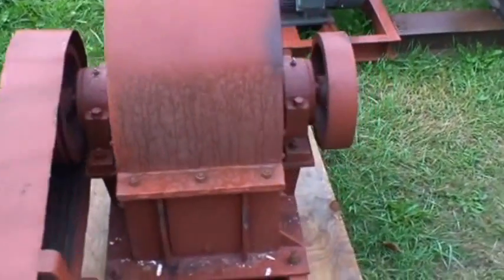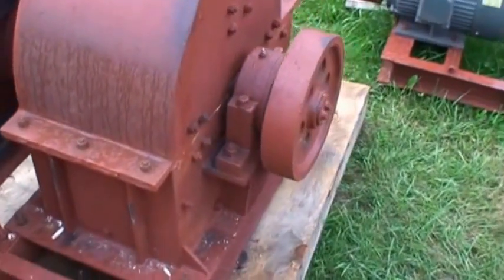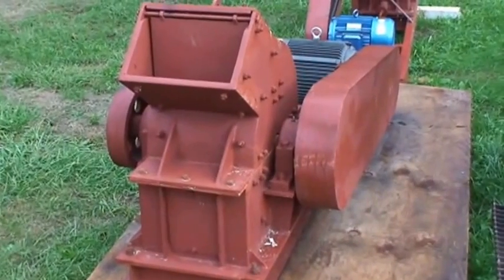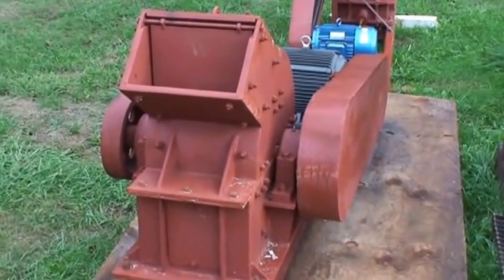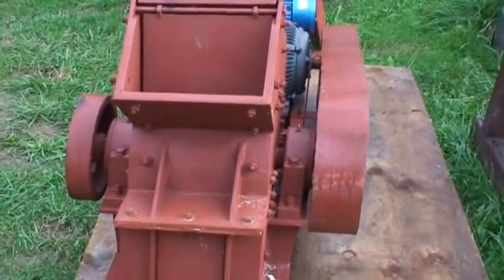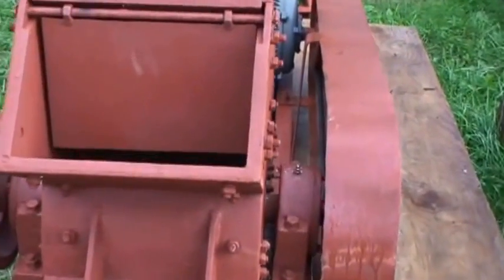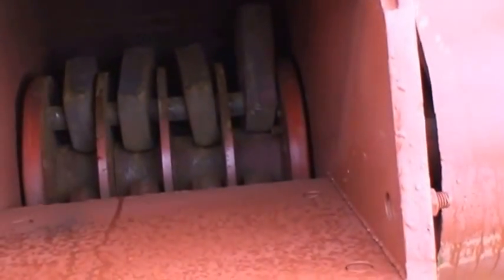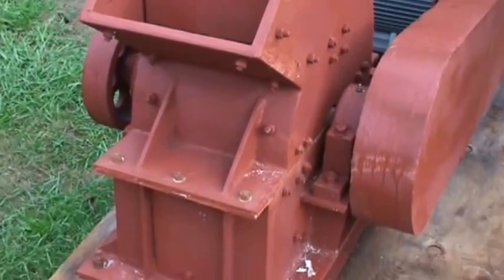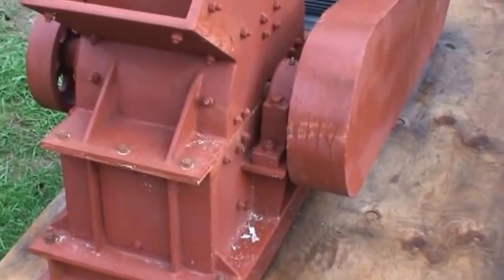A lot of guys use flange bearings on the side of the case, and those just get eaten up real quick. This hammer mill will take four-inch rock and turn it into about 10-mesh minus. The advantage is that for a small pilot plant operation, you don't need a jaw crusher ahead of it — you can just start throwing four-inch minus right down the throat and down to a sluice or a table.